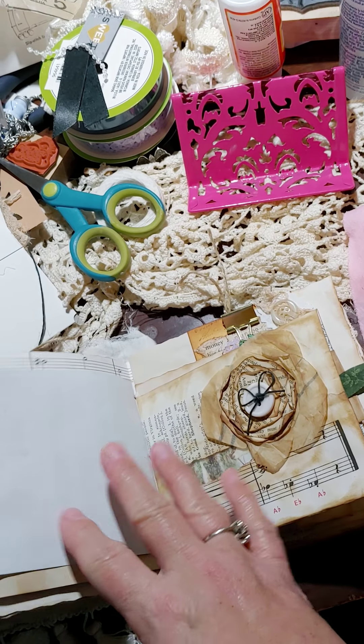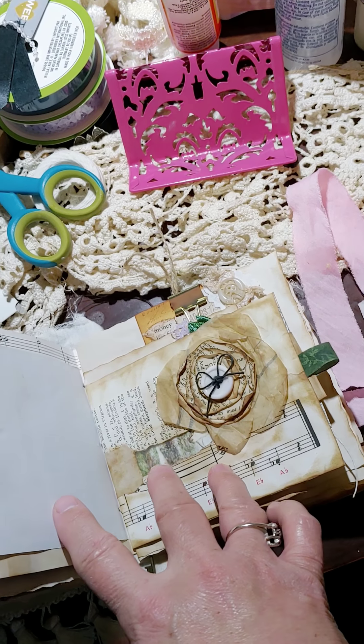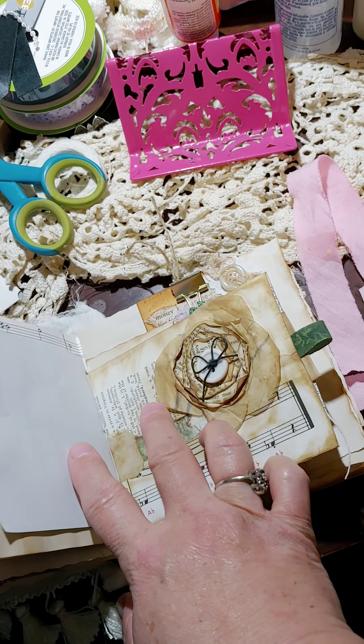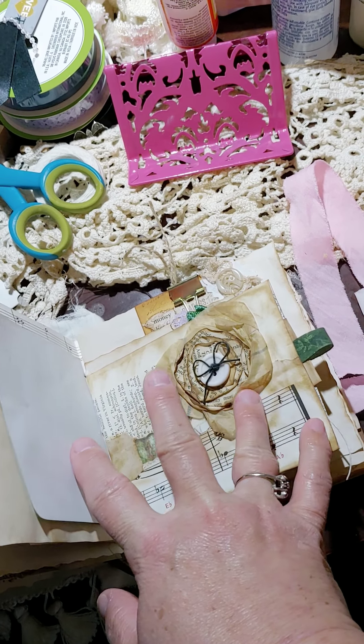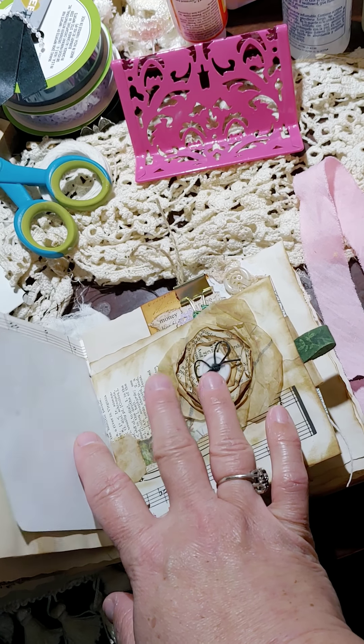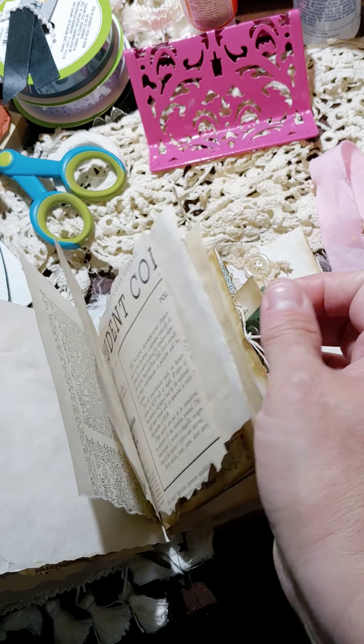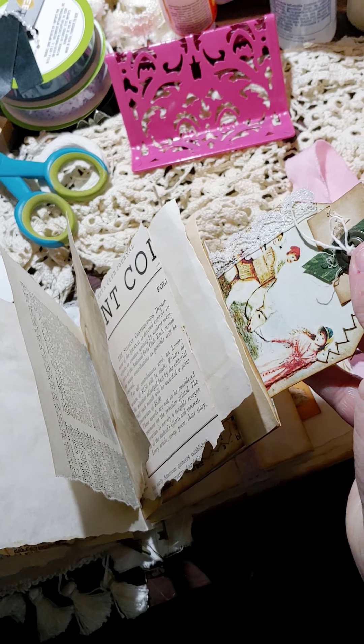Some more notepad paper, and this was an envelope that I've decorated. I put a paper flower on the outside — petals are pattern paper, the inside are old book pages — and right here you have a tuck for a tag.